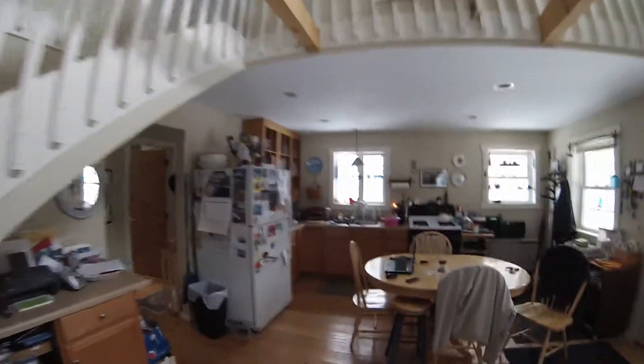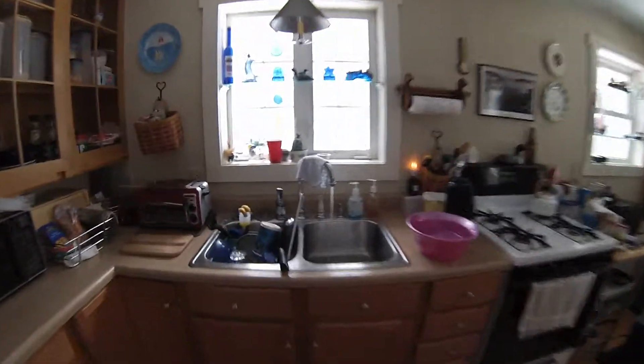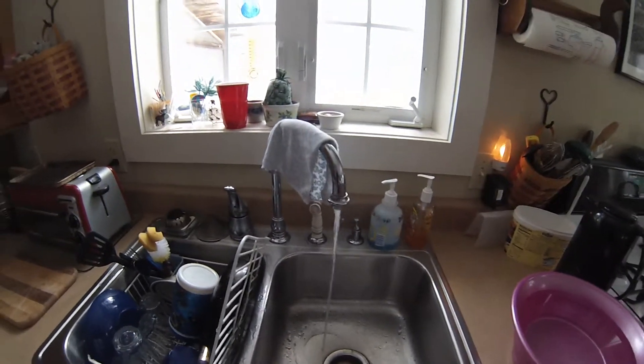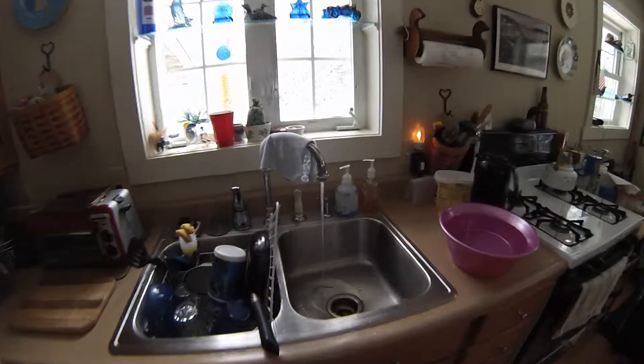As you can see, the water pressure is already going down — see how it's starting to dribble. The pressure is coming all out, which is great. Then we'll go downstairs and hook up the hose to drain the hot water heater.